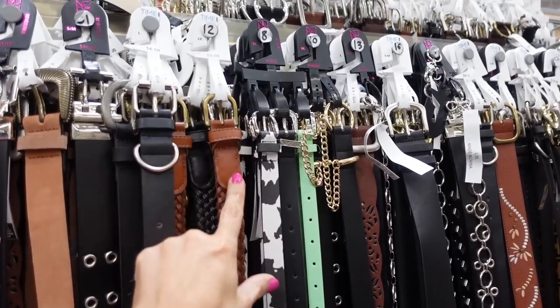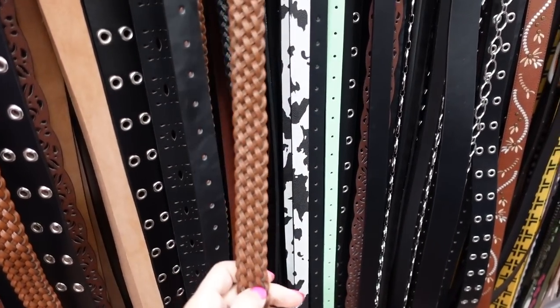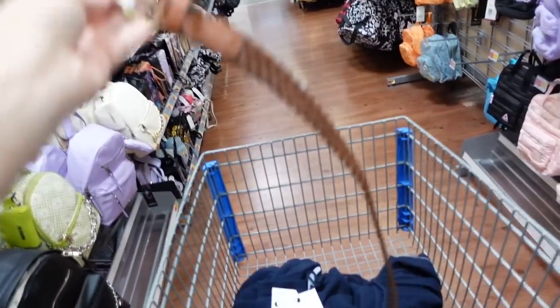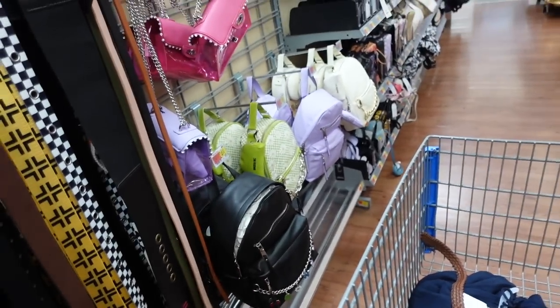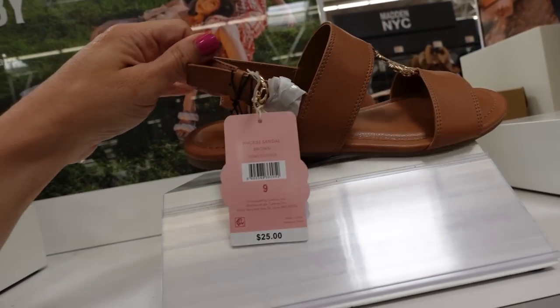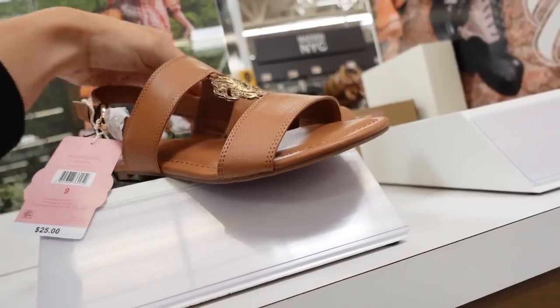For a belt I'm going with this one from Time and True — I like these because they're versatile, no holes needed. Works for dresses and high-waisted styles — only $8, also comes in black. For shoes I'm going with a flat option from Sam Edelman with a round toe, double band, subtle gold hardware, and slingback — regularly $25, on sale online for $19.